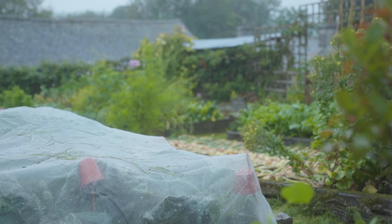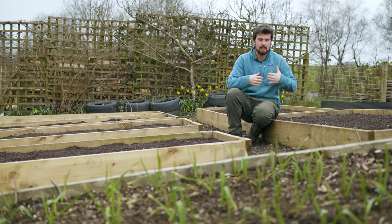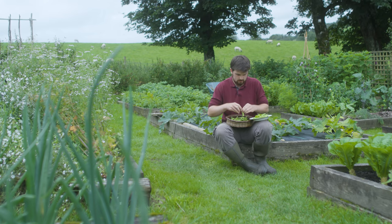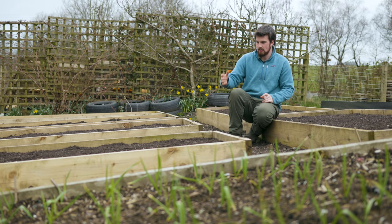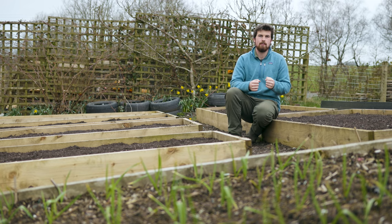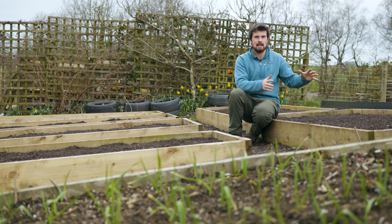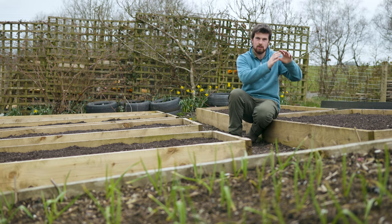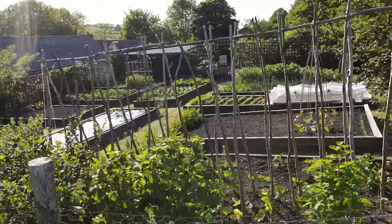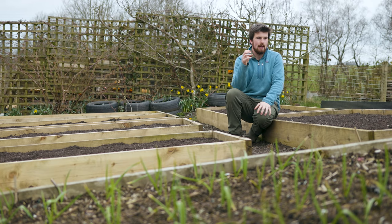Having a wetter climate, I want as much versatility as possible, so all of the beds are pretty high. Firstly, it's better on my back because I can just sit on the sides — you've got that side you can sit on and use as a seat. The other thing is, if you have a lot of heavy rainfall like I do here in Ceredigion in mid-west Wales, I would be worried about the rain not just washing the nutrients away, but actually washing the soil away if I didn't have these sides, especially on a slope. These raised beds are almost contained units that hold the soil into place.